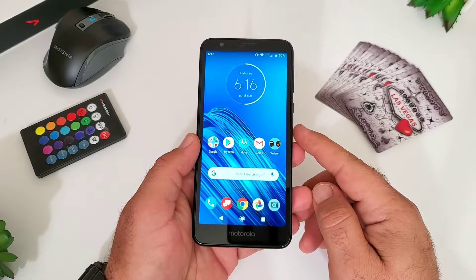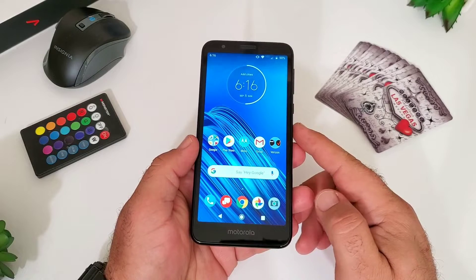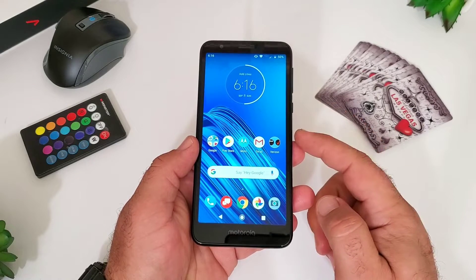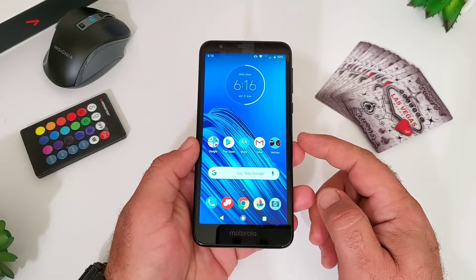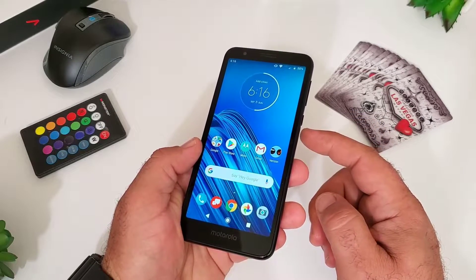Hey, what's going on everybody, Paul Tech here and welcome back to another video. In today's video I'm going to share with you how you can capture a screenshot on your Moto E6. There are actually three different ways to capture a screenshot and I'm going to share with you all three ways.